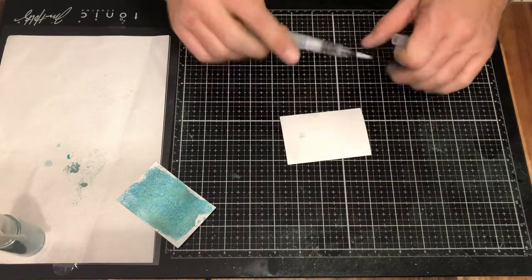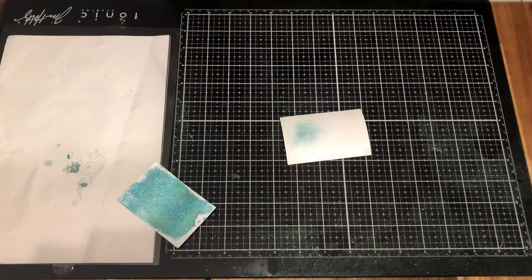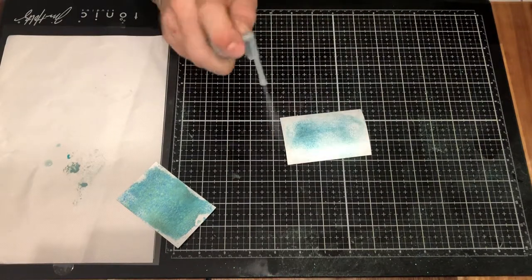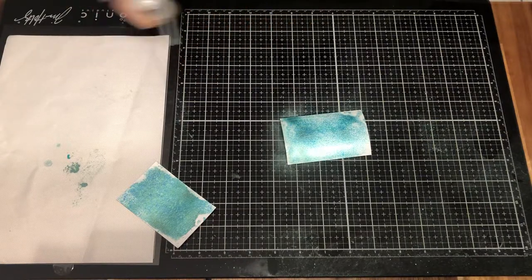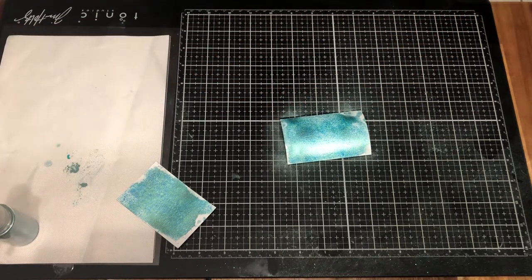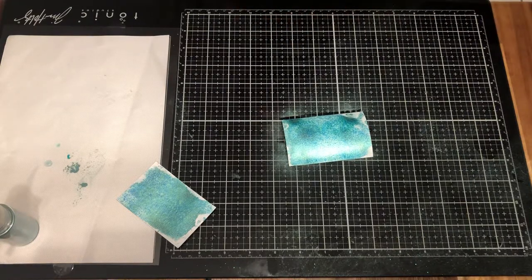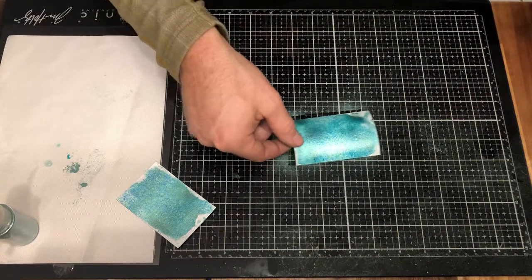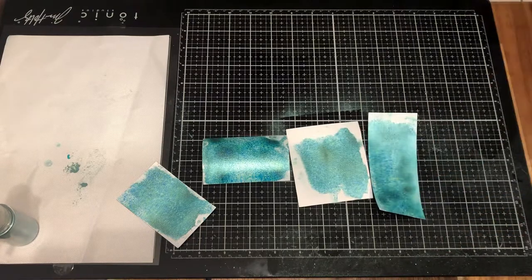Just get a nice little layer of water on there, then take your glitter mister and just start applying the shimmer powder. The closer you get, the more concentrated the pigment is going to be; the farther you get, it's going to look a little bit more shimmery. So it's just going to make a nice background — if you're really into mixed media, it's going to be perfect for that. Really no two projects are going to be the same; you can get many different variations with that.